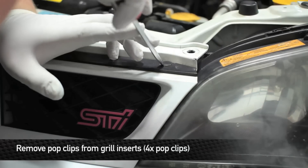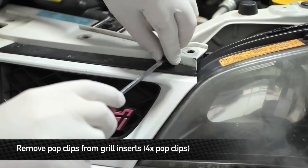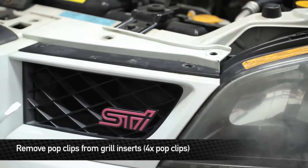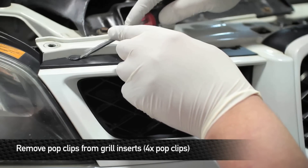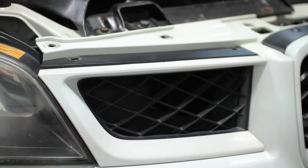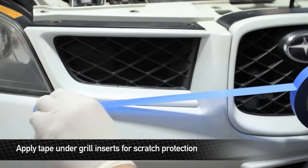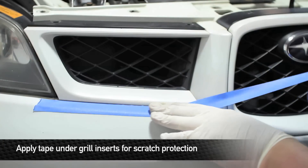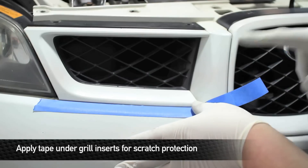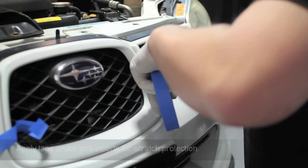Next, remove the four pop clips that hold the side grille inserts to the front of the bumper. Then take some painter's tape and run a line of tape underneath the front of the two side grills. This is so when you're pulling the grills out — they fit really tight on the bumper — it'll protect your bumper from getting scraped up.